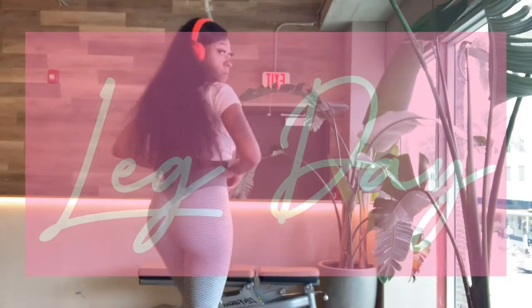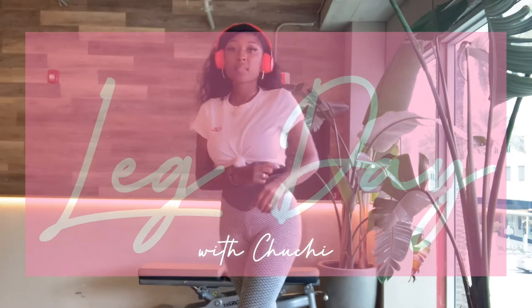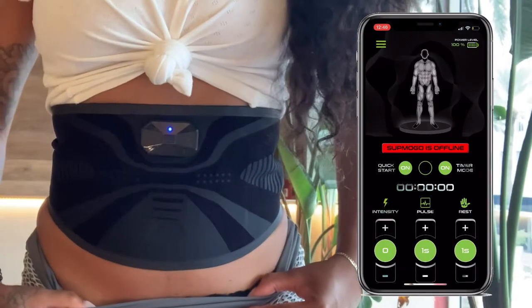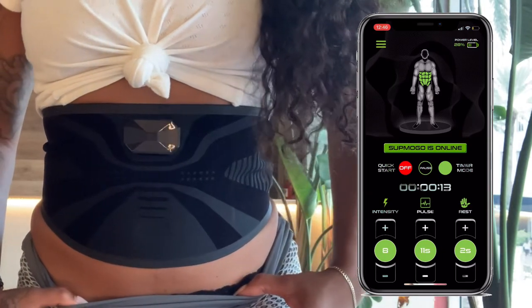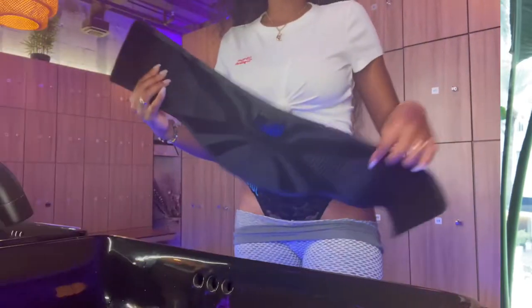What's up y'all, it's your girl Choochee and you know what time it is — it's leg day! I'm going to show you guys what I do on my leg day, and of course we're wearing our Sup Mogul belt. This is a fitness wearable, water-activated belt that is controlled straight from your smartphone. On the next clip I'm going to show you guys what I do when I go to the gym.